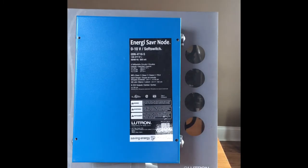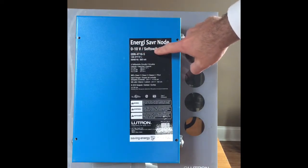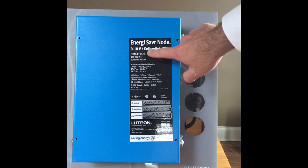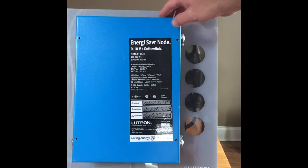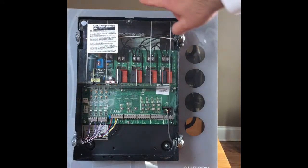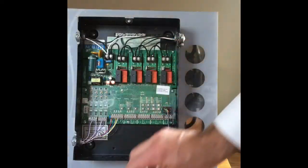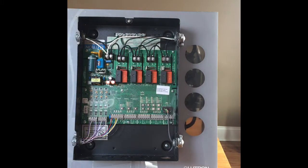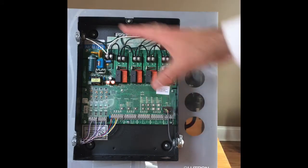We're going to show you the basic components of the Lutron Energy Saver node panel. This one does 0 to 10 volt dimming and it also does switching. There are a few different varieties of this but this is the most common one we're seeing right now in the market. The unit is plenum rated if you ever need to mount it in a plenum. It comes with a line voltage shield — I'm going to temporarily take that off. There's where our power to the unit goes in, either 120 or 277 volts to maintain all the circuitry in the energy saver node panel.